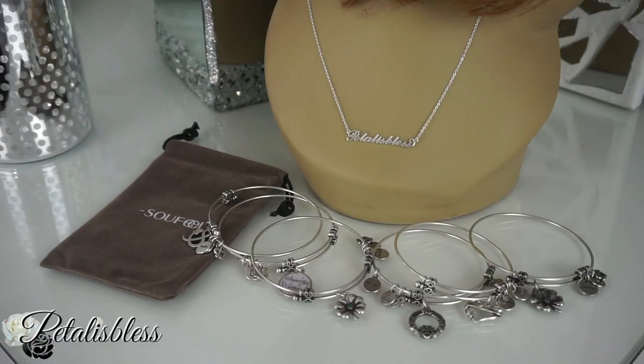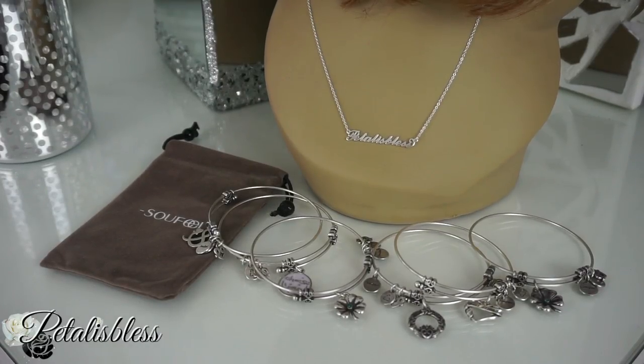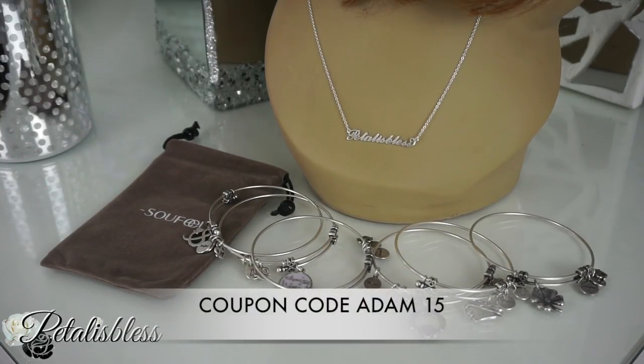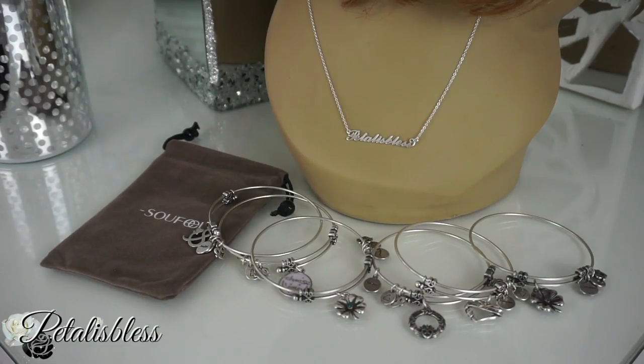Here's another look at the charm bangles and the name necklace I got from So Phil. I have a 15% coupon code for you guys — the code is Adam15. This code will be valid for seven days, from about October 15th to the 22nd. I'll leave all the info in my description box so you can go check out So Phil, including links to the charm bangles and the name necklace I got.